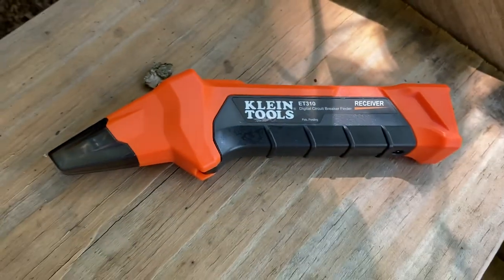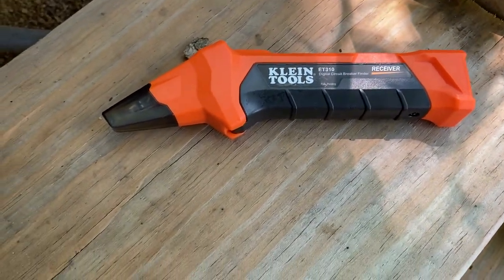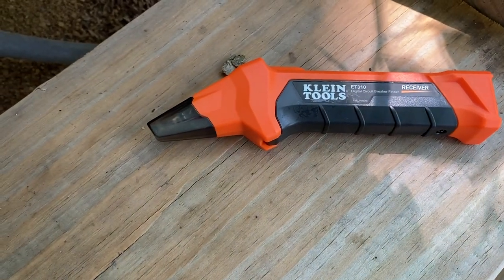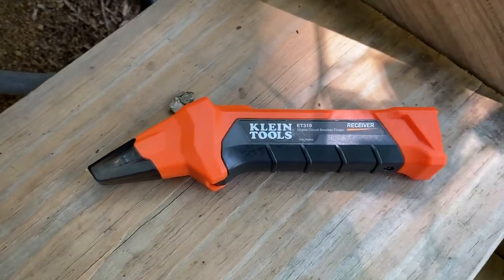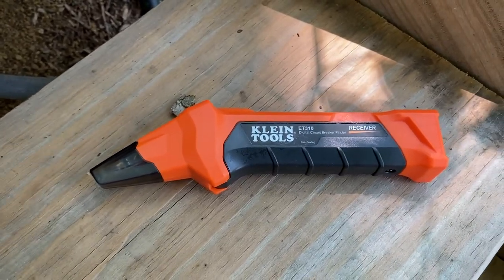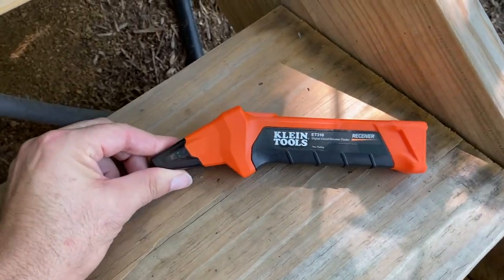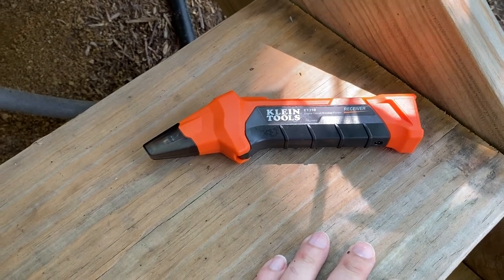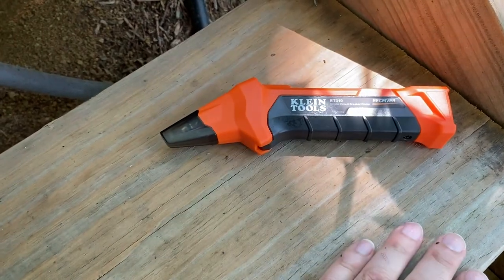These are real handy tools to have. This is a Klein Tools Model 310 — it comes with the Hound device and the Fox device, which is plugged into the circuit down on the pier. It also has some accessories you can buy to let you plug the Fox device into a light bulb socket, and it has alligator clips you can use to connect it to raw wiring. It's a real valuable tool to identify wiring in a normal household or external structure wiring system. The way it works is simple: the Fox device injects a high-frequency signal into the line, and the Hound device sniffs that out.